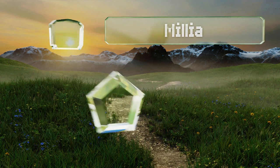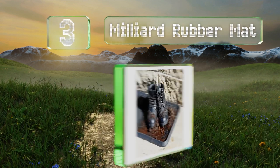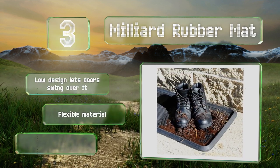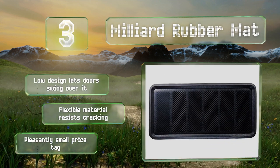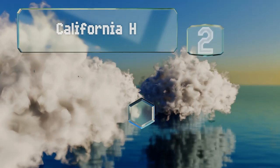At number three, the surface of the Milliard Rubber Mat has deep ridges in a back-and-forth chevron pattern that'll help you scrape snow, dirt, and anything else out of the treads of your shoes. It can be sprayed clean quickly with a hose as needed. The low design lets doors swing over it, and the flexible material resists cracking. It comes with a pleasantly small price tag.